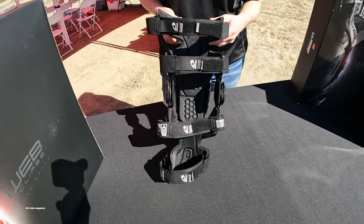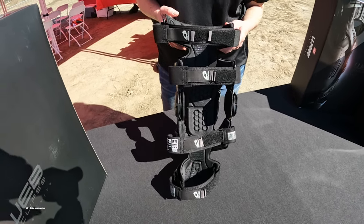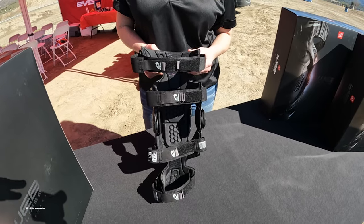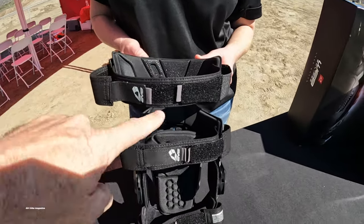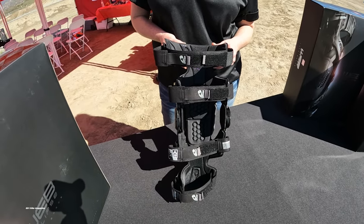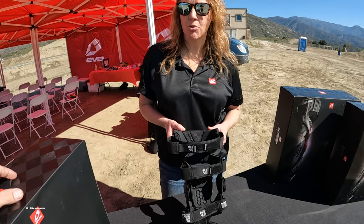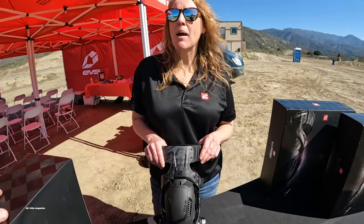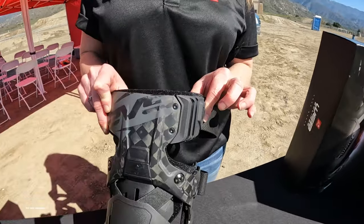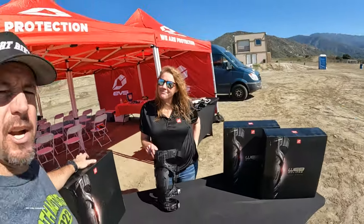Knee braces are not one-size-fits-all, so how many sizes does this come in? It comes in four — small, medium, large, and extra large — and those are frame sizes. So the frame comes in four different sizes and then you have all of this adjustability once you get the right size. The flex wing also helps since it shapes around your leg nicely. You can go on the website to find a sizing chart, or call customer service and they'll help you determine the correct size.